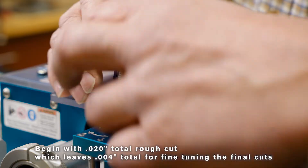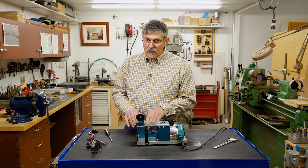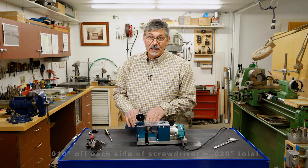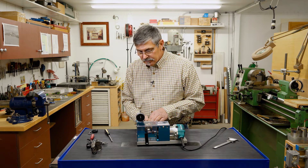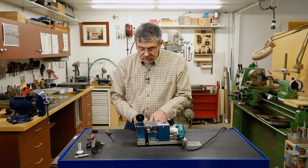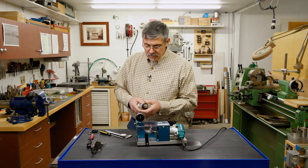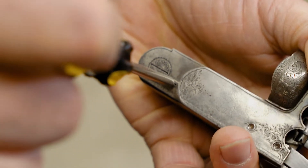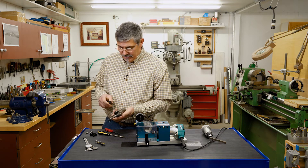I'm going to set my dial to zero. Because the dial is set up in 1,000ths increments and I need to cut off 20,000ths, that means I'm only going to go down 10,000ths total depth of cut. I'll start in here — and there we go, we're done. Let's see if this fits our gun screw. There we go. We've got a perfect fitting screwdriver so that we can avoid damage to screws like somebody else has done on this gun.